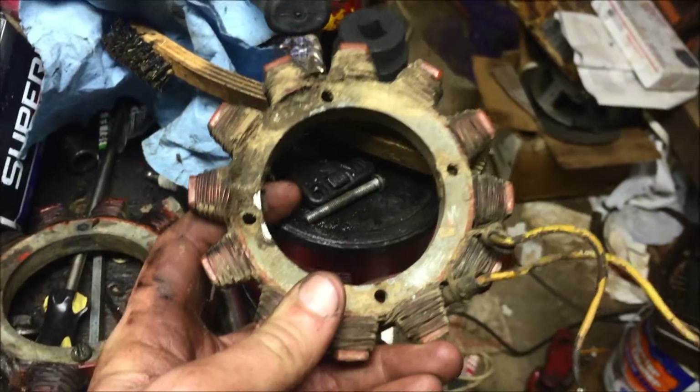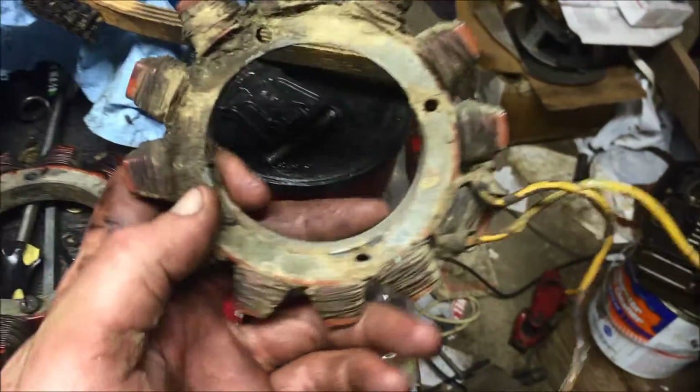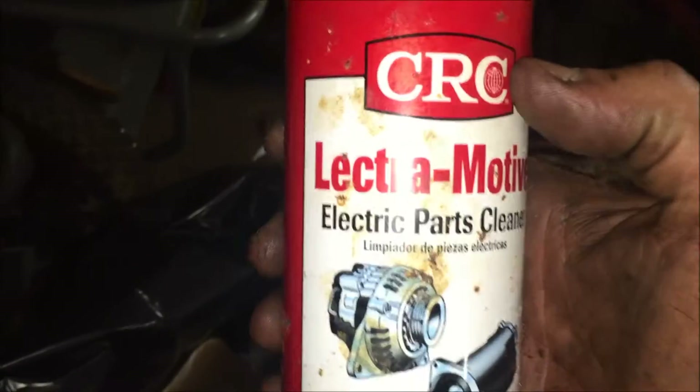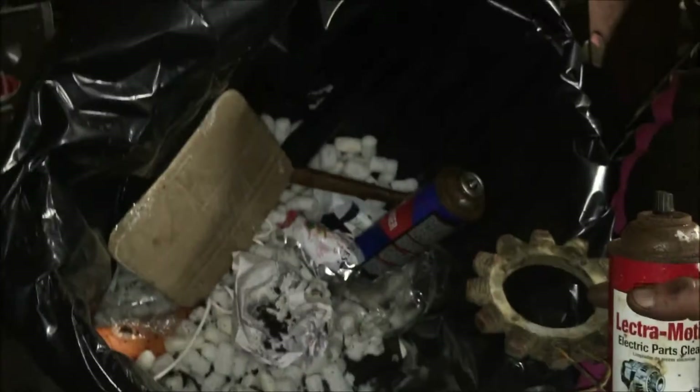So I'm gonna spray some electrical cleaner on there and hose it off. It's all dirt just baked in there from years of dirt going behind the flywheel and everything. I have this CRC Electromotive electric parts cleaner. This stuff is nasty, so I'm gonna spray it over the garbage can, but you get the idea.